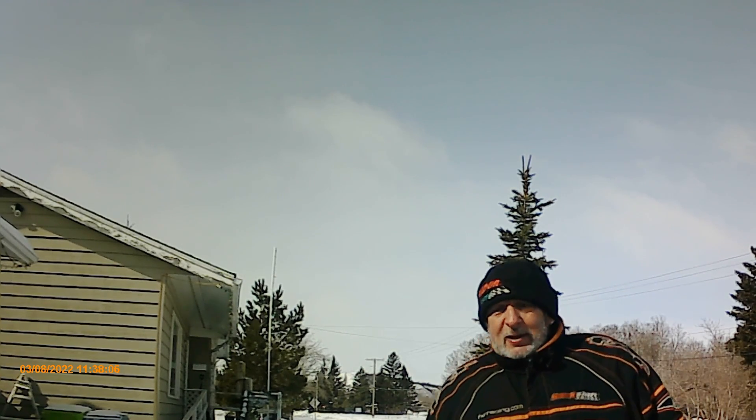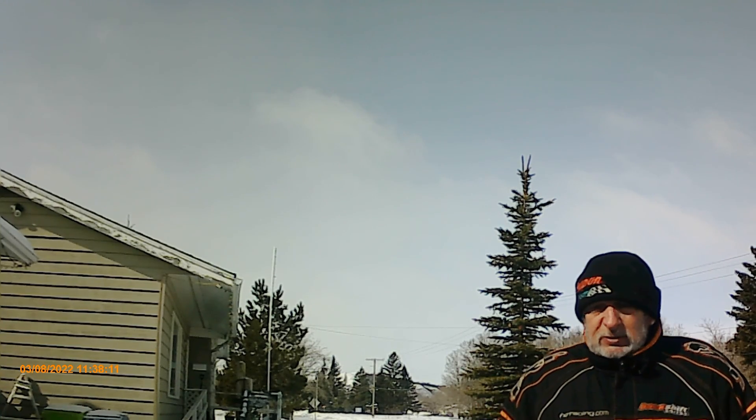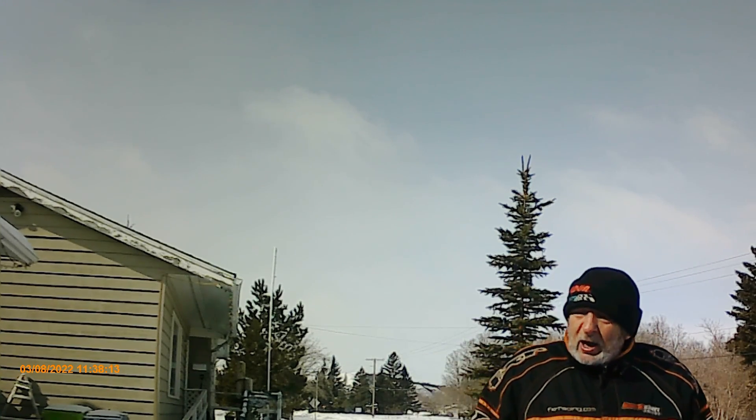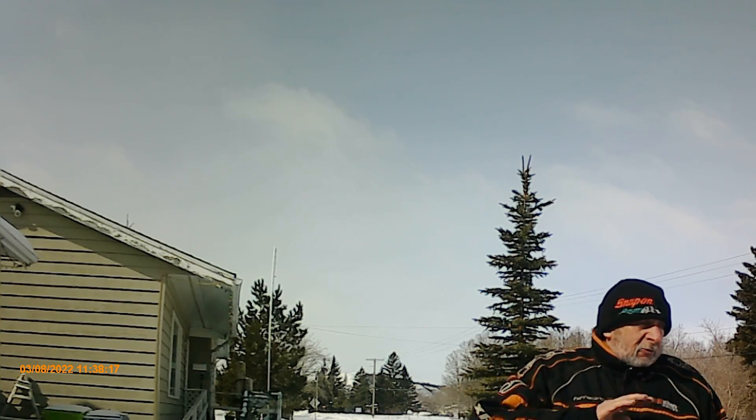Day three of the tracks. Just to follow up, everything's working really good. I had to make a couple of adjustments on the tracks — tension and everything seems to be working really well. Everything's great.